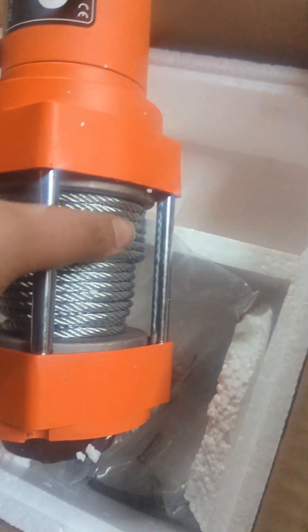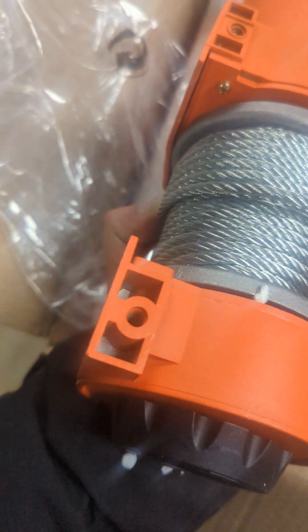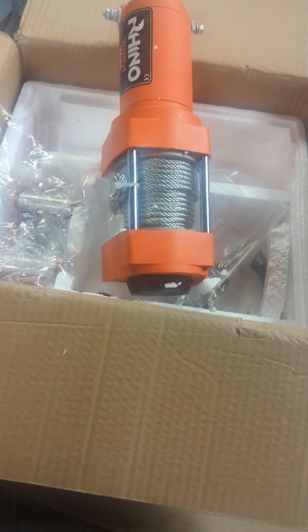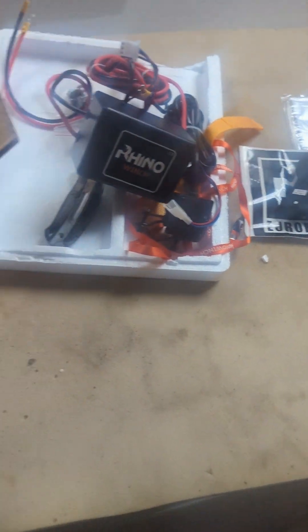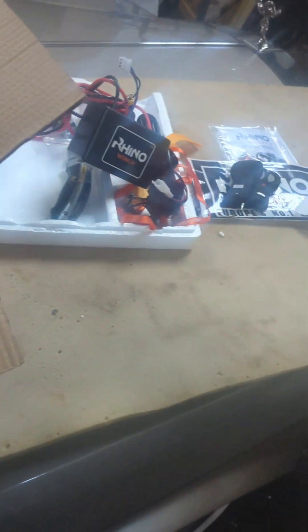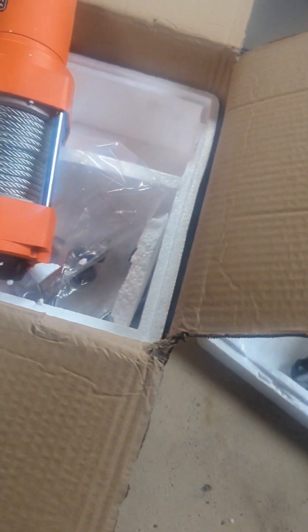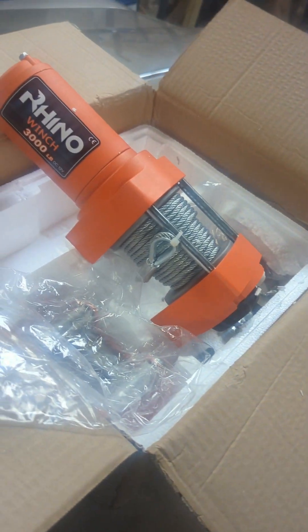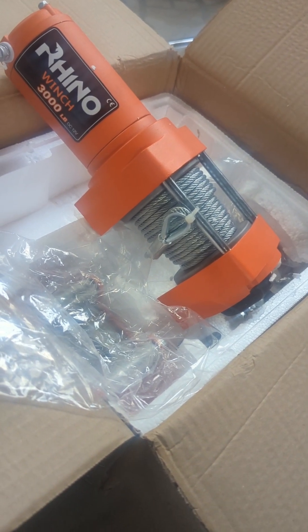These holes underneath will fit onto that bracket. Here's where the power leads are going to go - your plus and minus from the control box. We'll try and fit it on and then I'll show you a video of it working. It does seem quite nice and heavy quality - you can see right on the winch it says 3000. At about £150 on eBay it's not a bad price for what it's going to do. I only need to pull up small cars - Fiestas and Corsas - so 3000 pounds will be more than strong enough.